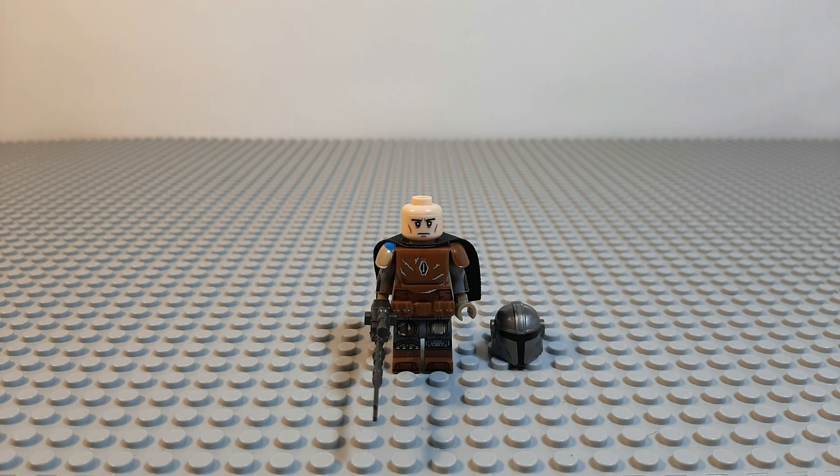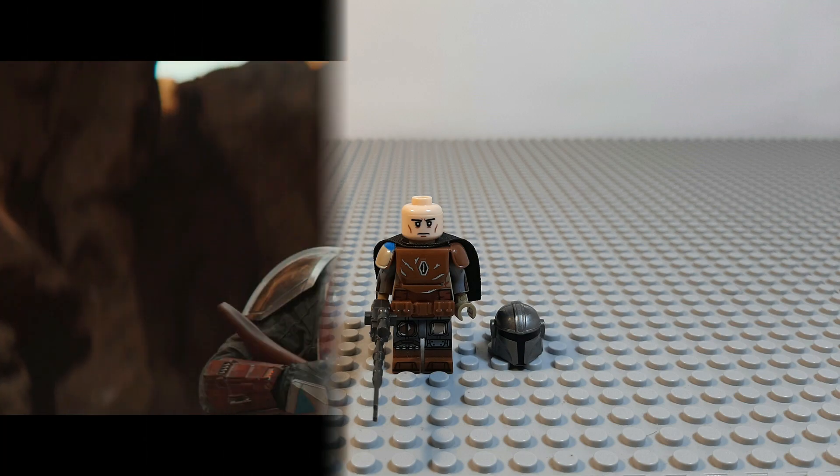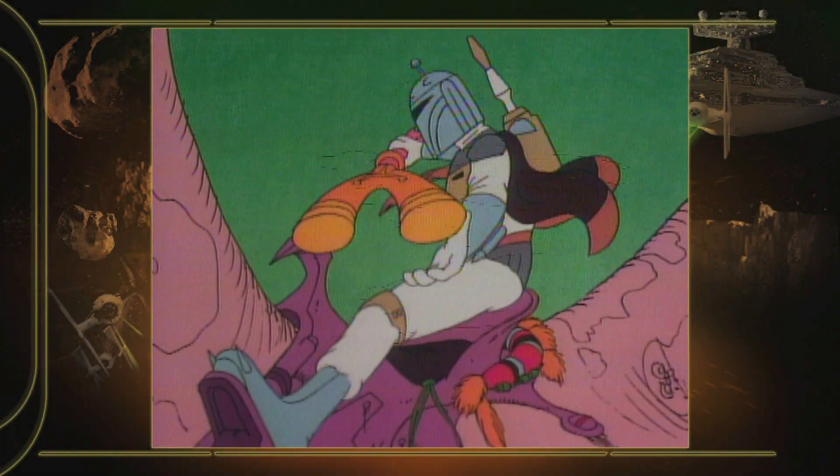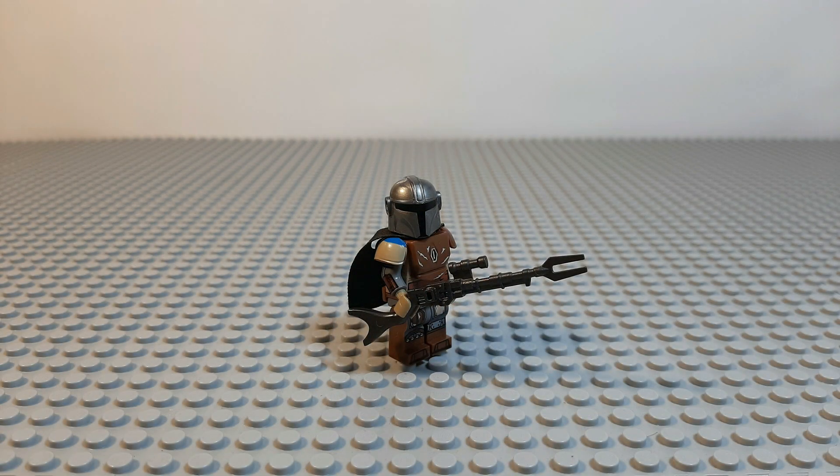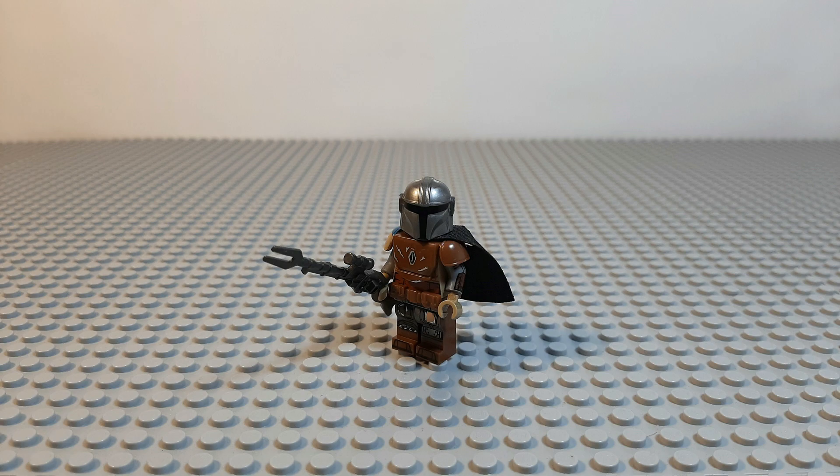Regarding Din Djarin's face it's pretty simple, though not too important anyway because the helmet is what matters. Lastly, he comes with a custom Amban phase pulse blaster rifle which looks absolutely amazing and extremely detailed, especially since it's a single mold piece.